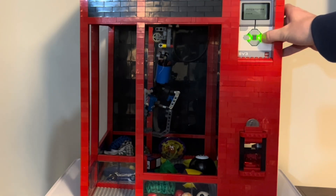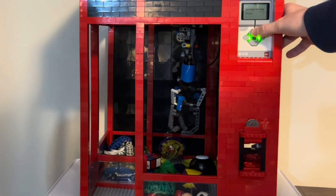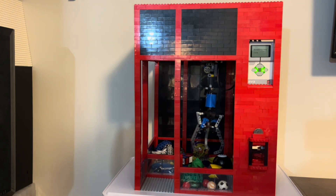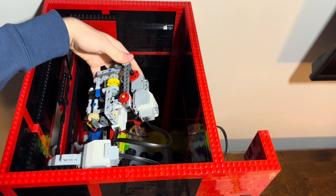The player can use these four buttons, which are around the center button, to move the claw. And once they position it over the prize they're going for, they can press that center button to drop it. While it goes down, the claw opens, which are both controlled with just one motor.